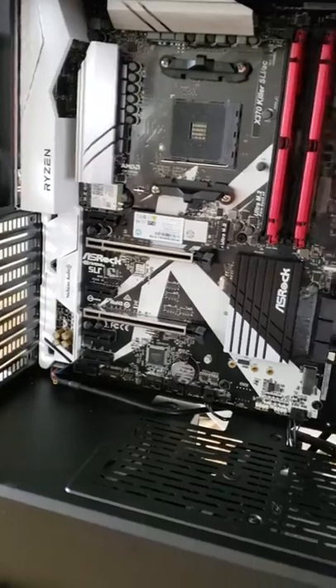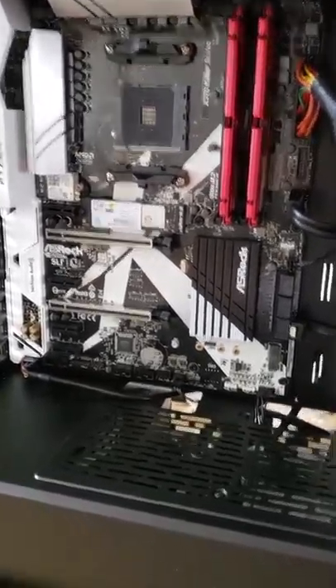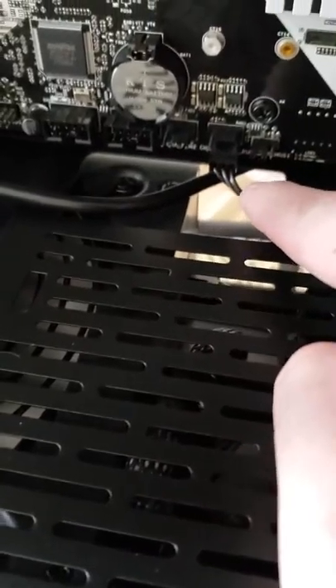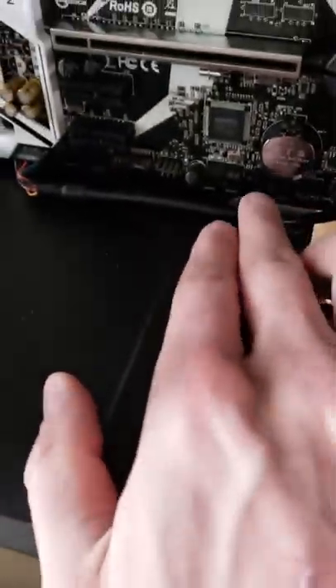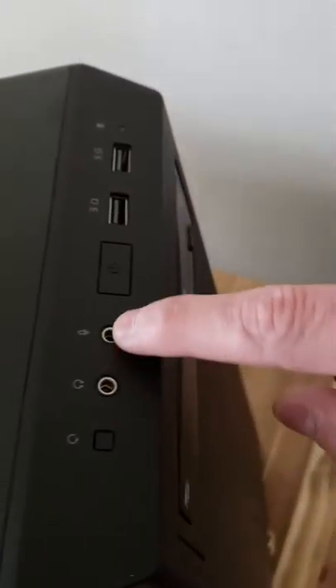I gotta pull the graphics card out of my PC and throw that in. I gotta head over to my buddy's house — he's got some thermal paste that I have to put on top of the CPU before I can lock it in, and then I'll put the CPU fan radiator on. All these other cables — you can see it comes out of the motherboard and just tucks straight down. This is your HD audio so you've got actual headphone jacks and stuff right here.